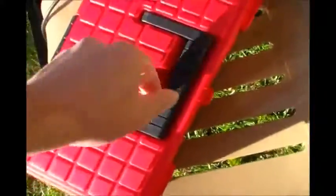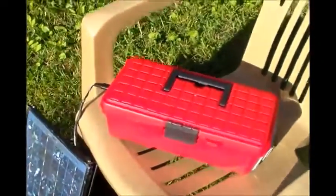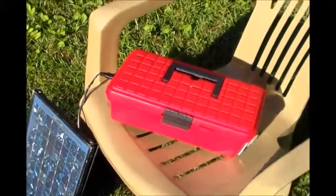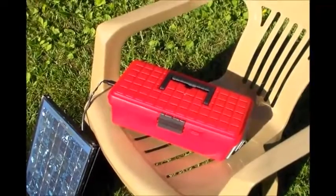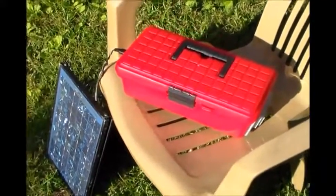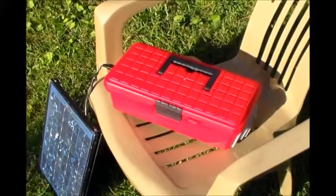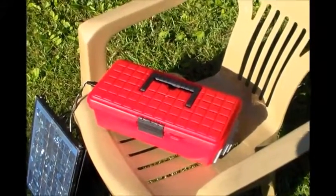Yeah guys, it's going to be a really fun, useful little solar generator to play around with. It's super light — it's enclosed inside of a small little toolbox, a little red toolbox. I got that for about $4. Honestly, the total cost for this project for me, since I had pretty much all my parts on hand, was only the $4 for the toolbox.